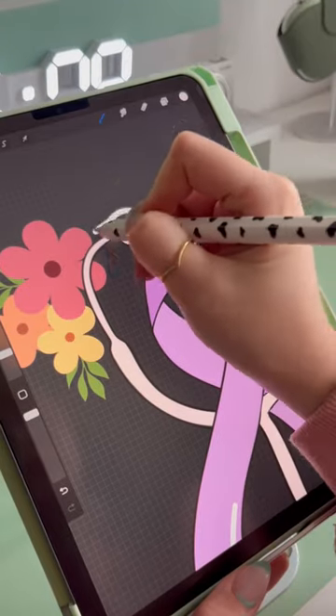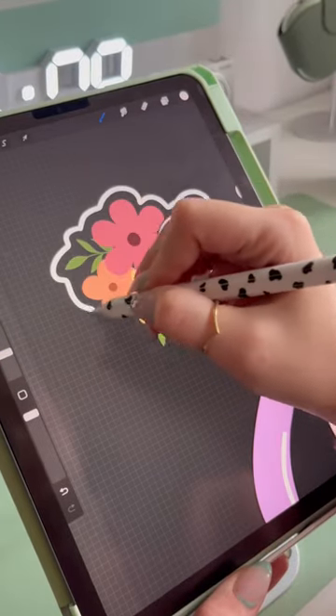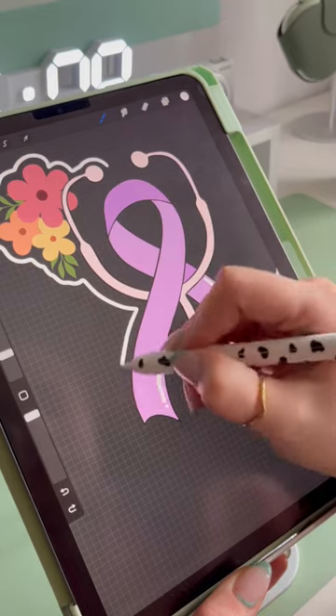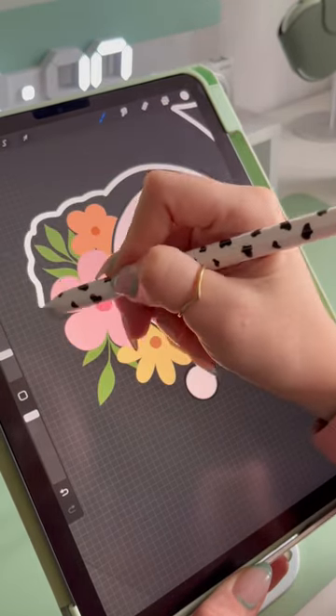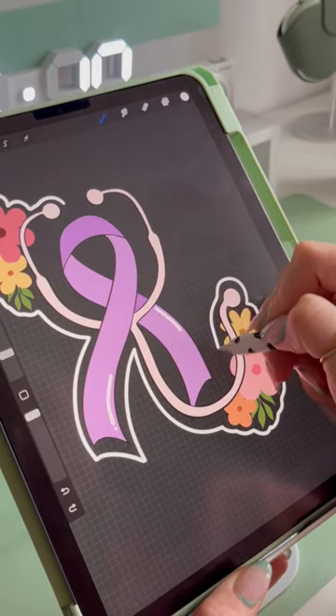A few weeks ago, a nurse reached out and asked if I could come up with a custom design for her and her unit. The unit is an oncology and palliative floor, and I wanted to add something with a ribbon and a stethoscope. I added in this purple ribbon that symbolizes all types of cancer.